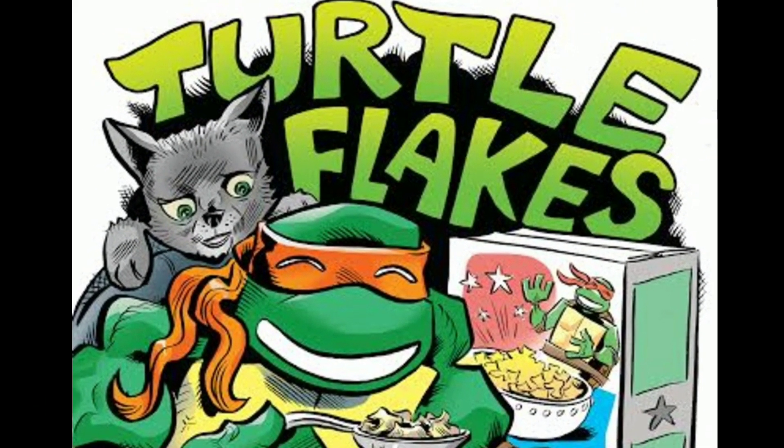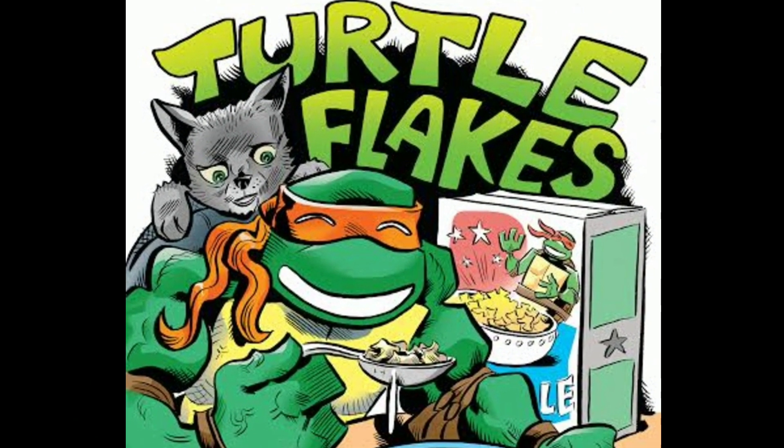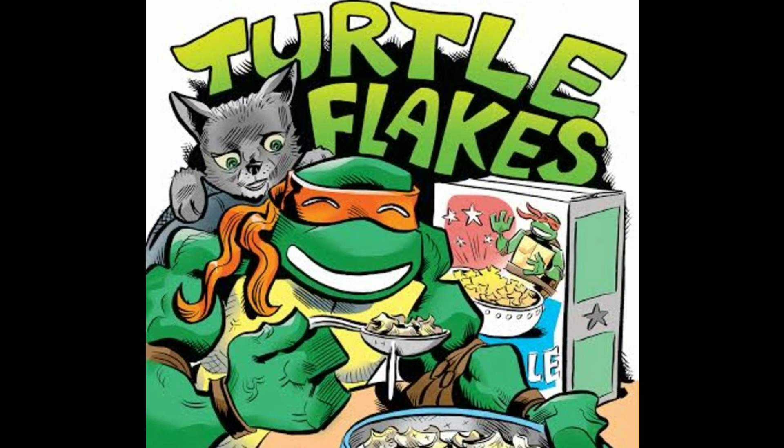This video is brought to you by the Turtle Flakes podcast. Turtle Flakes, the tasty breakfast treat that tastes just like pizza. Prepare to get shell-shocked.